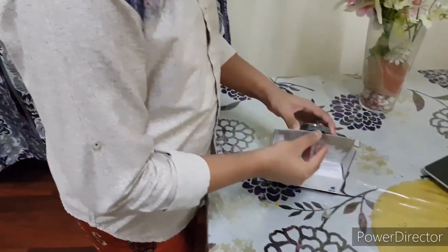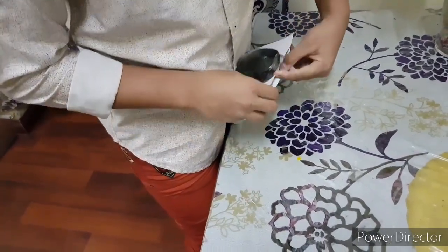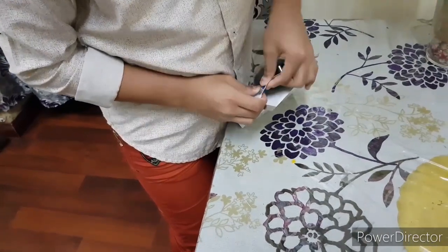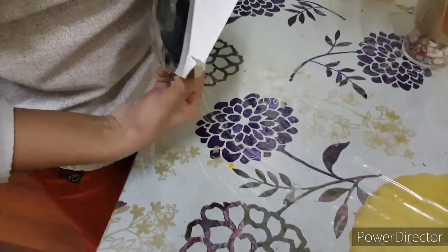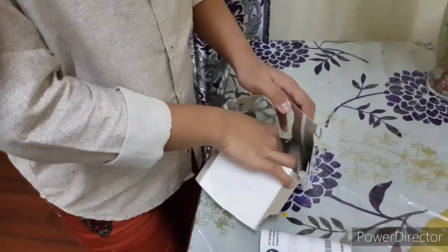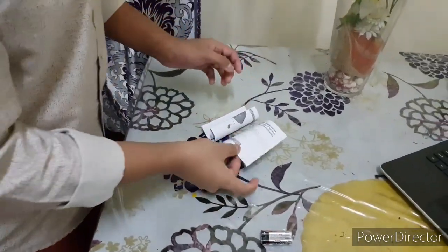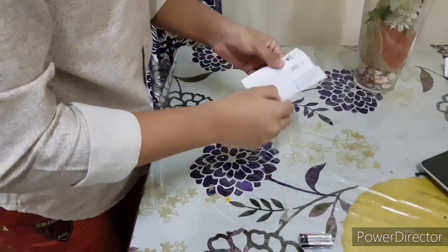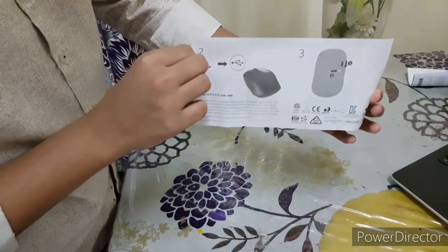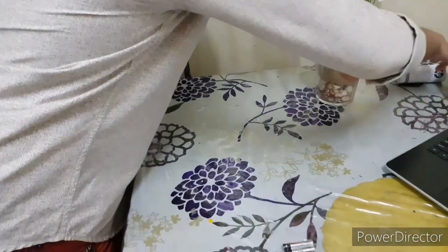Okay, so now let's open it. The first thing you get in the box is the warranty paper — let's keep it aside. The next thing you get is the instruction paper on how to use the mouse. Let's keep that aside as well.